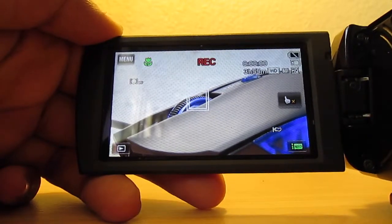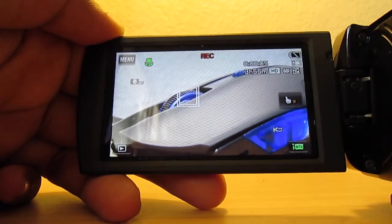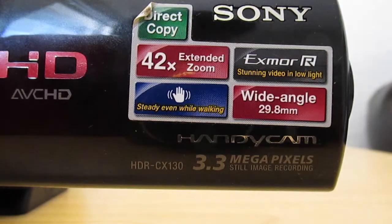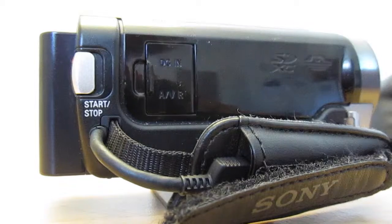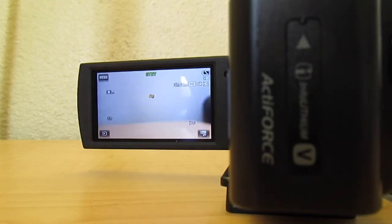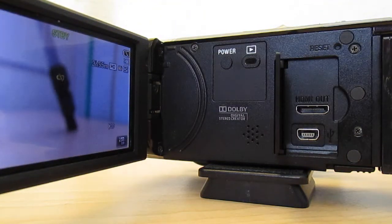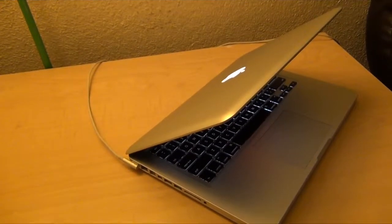The bad thing about this camera is that it records in AVCHD. That's great if you're recording outside — a soccer game, something you could show on a TV — but it's not great for web or YouTube because the file size is really big and it's really hard to edit on your computer. It requires a lot more hardware than MP4 or H.264. The only software that really works great with it is Final Cut Pro 10.